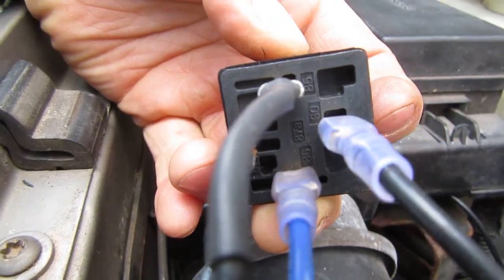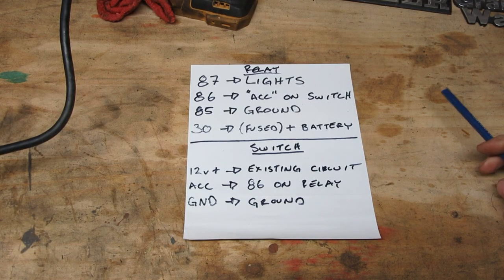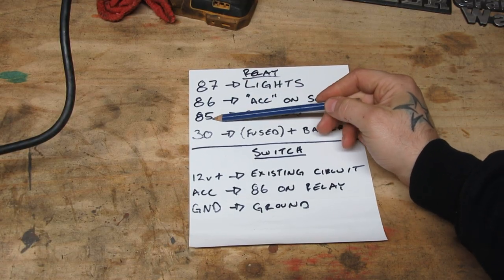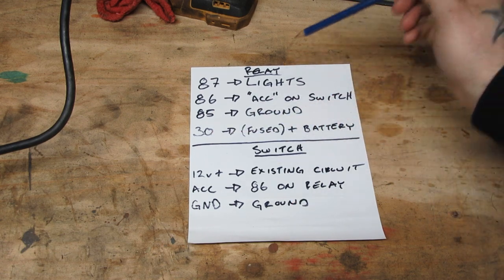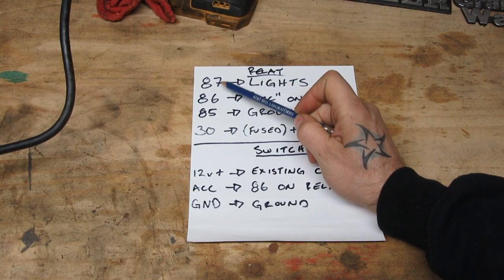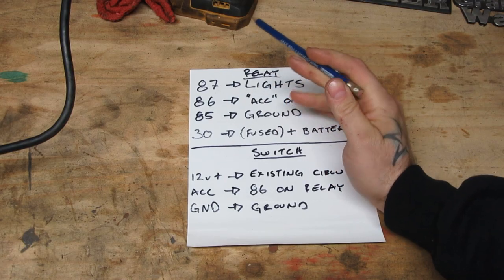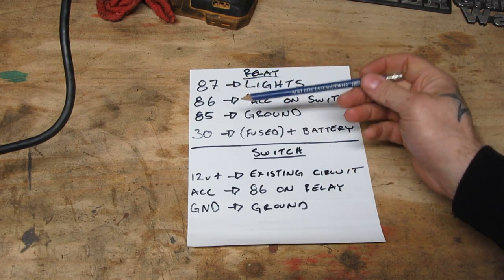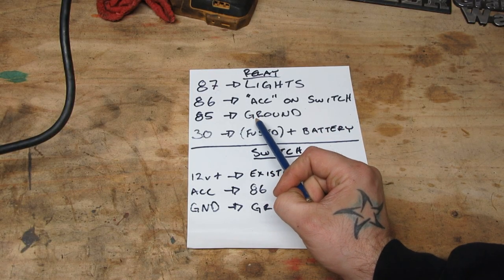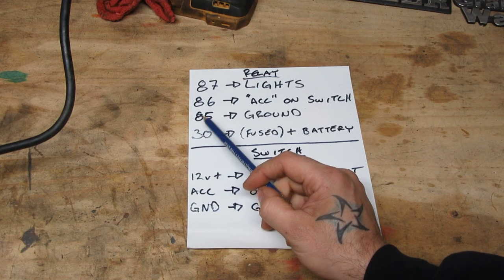All of these posts are numbered. Let's go to the diagram to explain what each post does. Each of the four posts on that relay have a different number: 87, 86, 85, and 30. Now that first post we were talking about — the one that came from the lights — was 87. So after you run your lights and you have them grounded, you take the positive line and connect it to post 87. Next, 85 needs to go to a ground. On that ground where I put the lights, there were two wires — the second one was the ground wire for post 85. So 87 is the hot from your lights, and 85 is just a body ground on the vehicle.